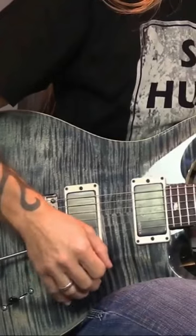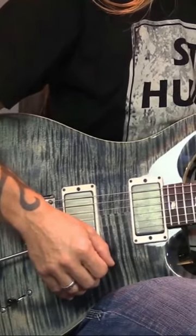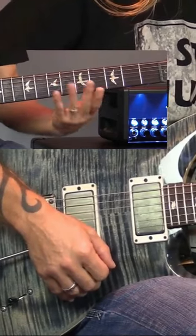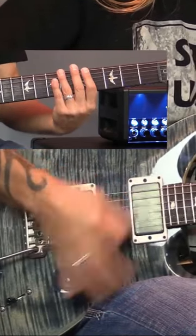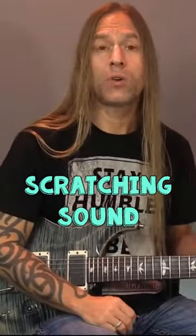So what I try and do is get people to understand the first thing to do is to practice a technique called scratching, where you just touch all six strings. I'm not pressing on the strings, I'm just touching them, so when I strum I just get that scratching sound.